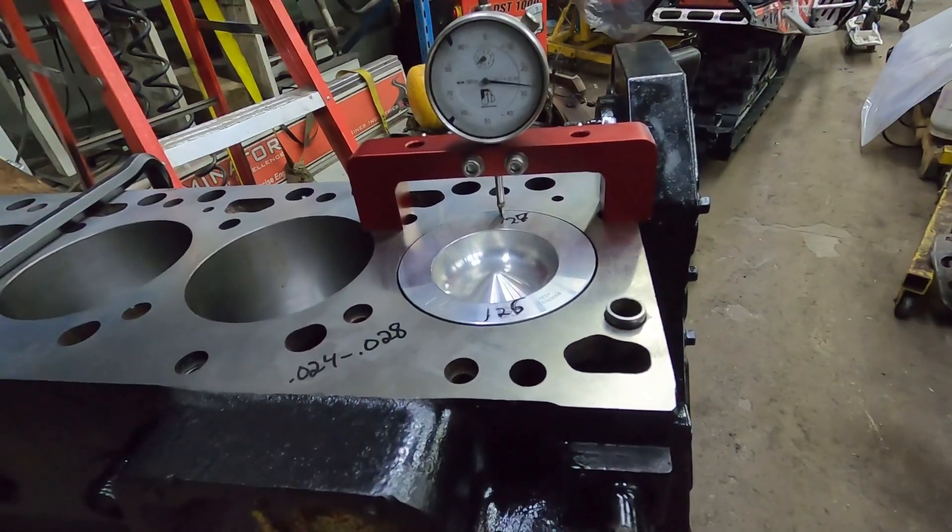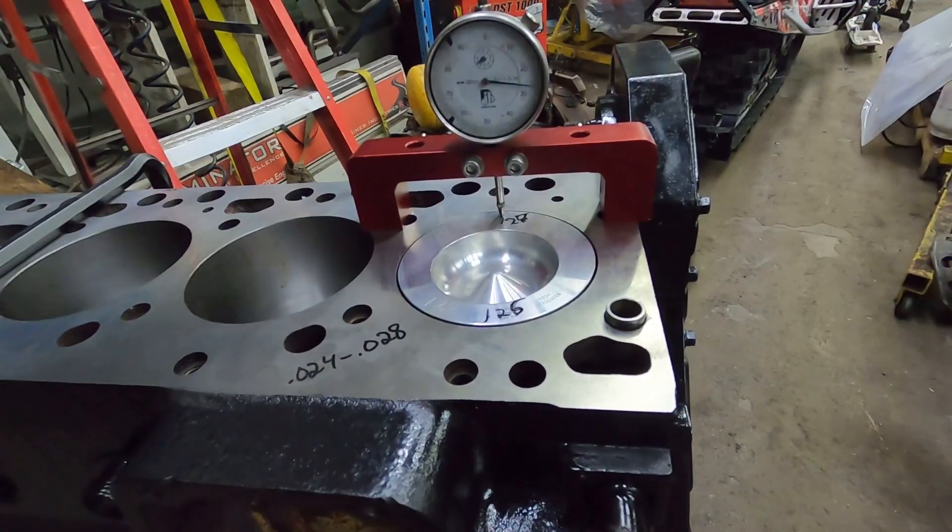That's personally where I do the cutoff — at 25 thou — and then you know you're not going to have an issue. So we've got that done. I'm going to take you guys over to the cylinder head and we're going to check the valve recession.